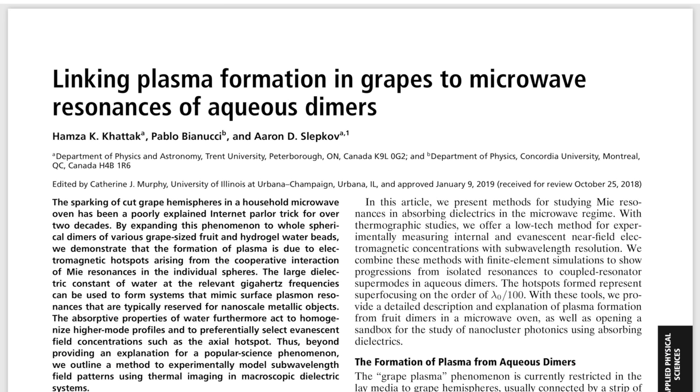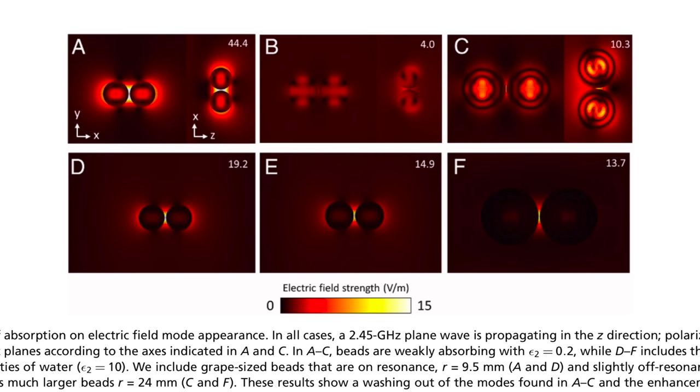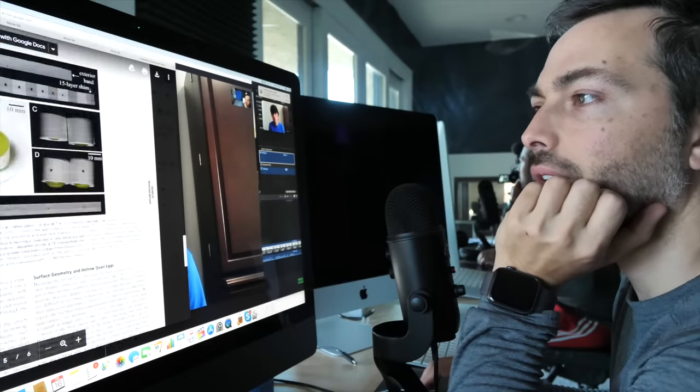To be honest, nobody really knew how this effect worked — that is, until now. As of the publication of this video, three scientists have published an explanation in the Proceedings of the National Academy of Sciences. They studied this effect with high-speed cameras, thermal cameras, and electromagnetic modeling, and they came up with an explanation that is pretty satisfying and extends way beyond just microwave grape plasma. Naturally, I called up these scientists.